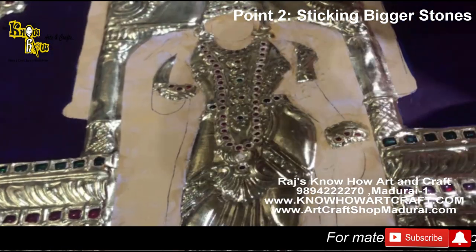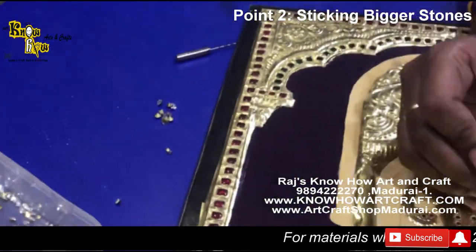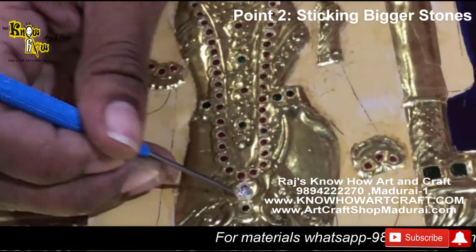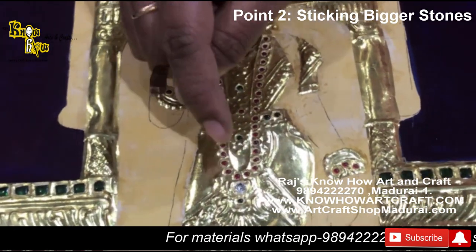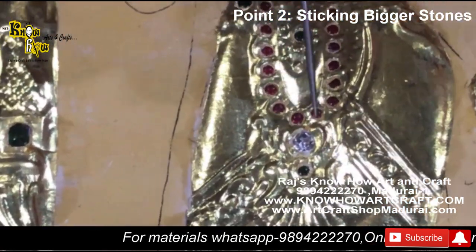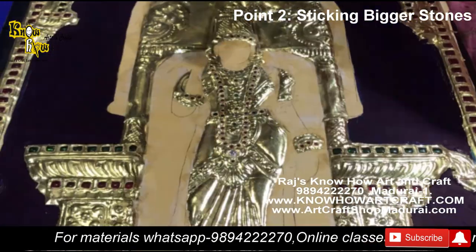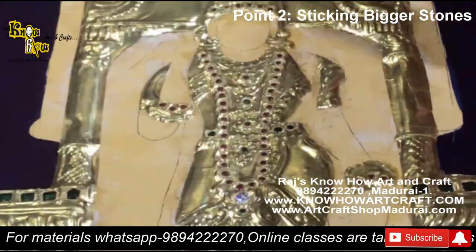Using the same technique with the needle tool, you can place the AD stone. The main thing to note is that after placing the AD stone, you have to wait at least half a minute before tapping it — don't tap it immediately. After one minute, then you tap it gently with the hammer. That is the important point we are trying to convey.